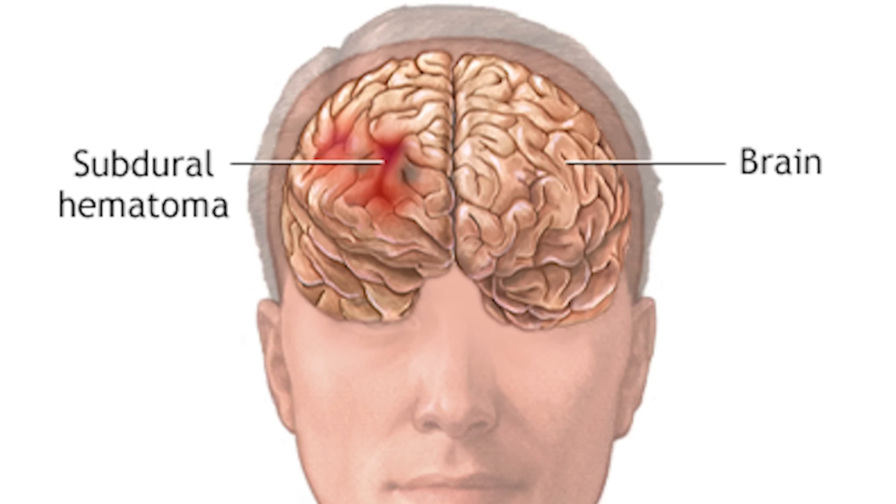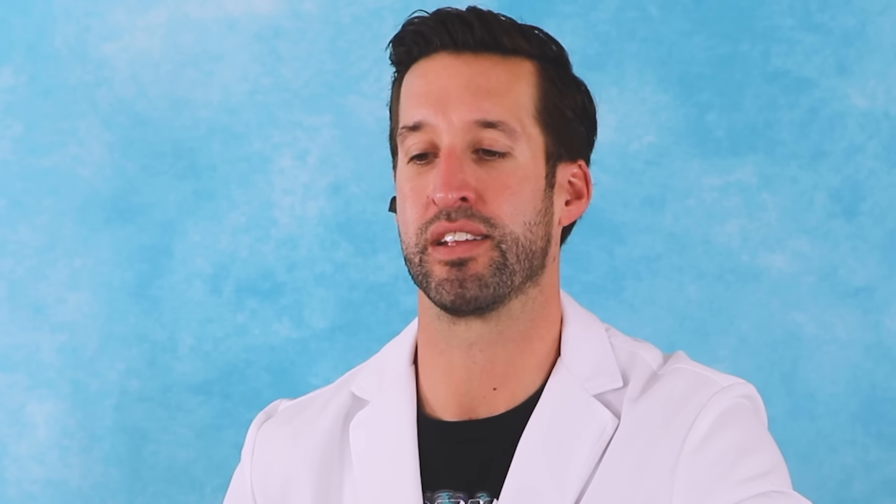A shovel to the back of the head can definitely cause a skull fracture, can cause a hematoma to the head, but this one just knocks somebody out. I live in Southern California now and we don't have these shovels anymore. If you're a little bit deconditioned and it's snowing and you're going to shovel and do a lot of heavy lifting all at once, that is actually when a lot of heart attacks do occur.